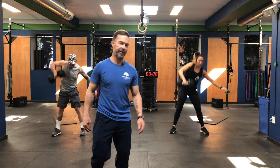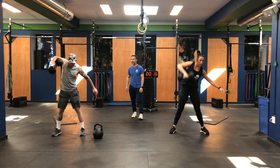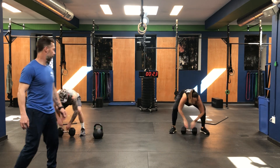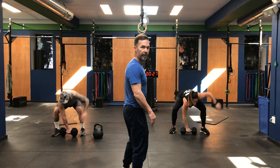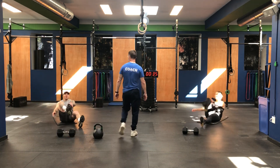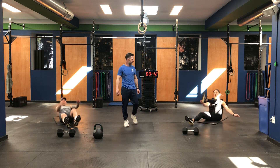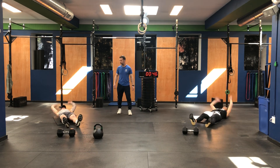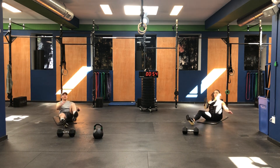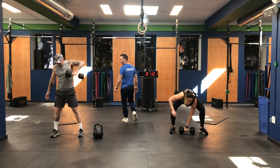They're moving really quickly through these sumo deadlift high pulls — quick transition at the very bottom, keeping that elbow up nice and high. Notice the nice long arm and then bringing that elbow up high when the dumbbell comes up. Quick transition right to the mat — hands are coming all the way back, reaching for that foot as it comes across. Tommy and Marisa just finished under one minute for the first round.